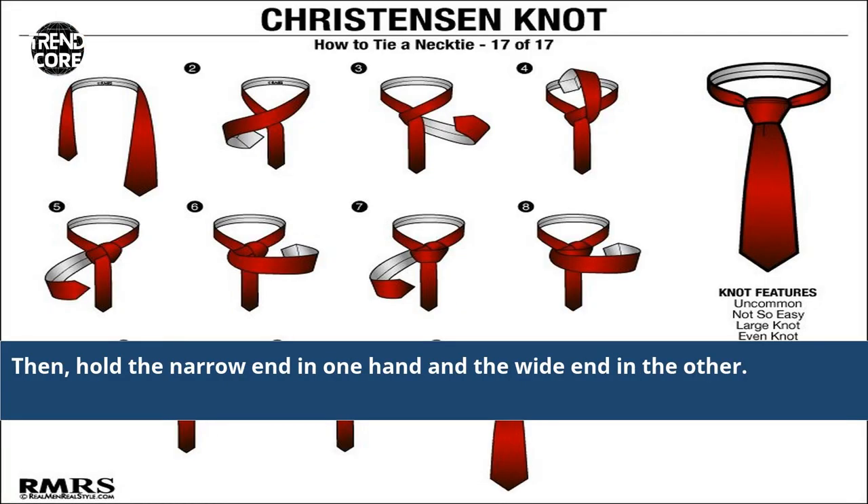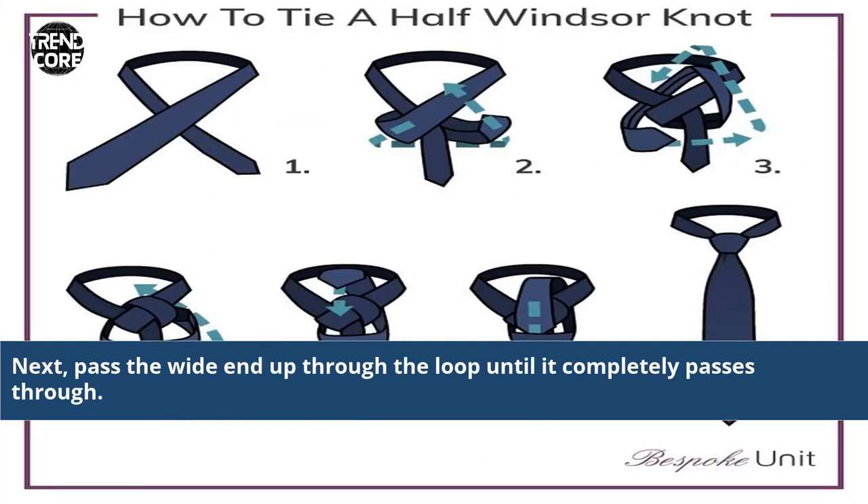Then hold the narrow end in one hand and the white end in the other. Next, pass the white end up through the loop until it completely passes through.